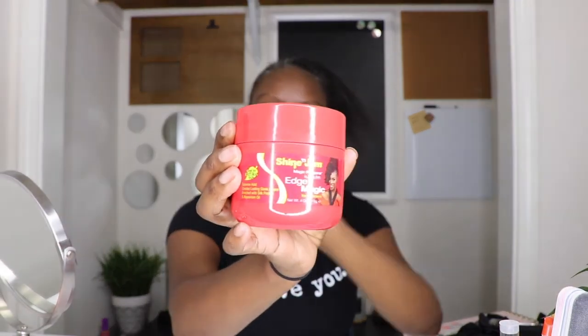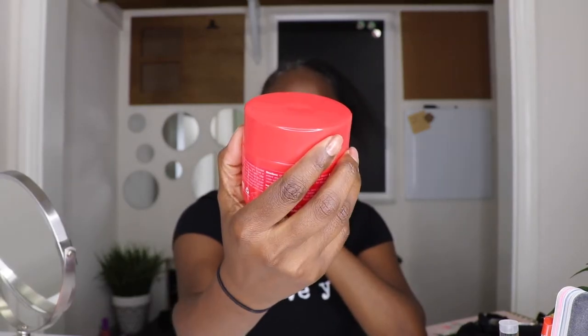The hair I'm using is Expression Pre-stretched 100% Kana Kalon braiding hair. It comes in a pack of three bundles and it's 42 inch hair. I am going to use some Shine and Jam Edge Magic just a little bit to kind of lay down the flyaways.